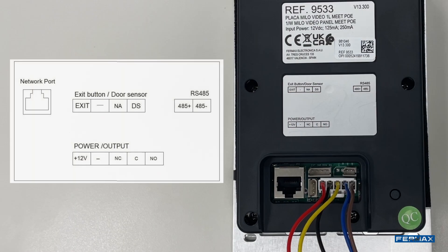These are the different connections that the panel has: PoE power input port; 12V DC power input between plus 12V and minus 12V; relay output with potential-free contacts — NC (normally closed), C (common), and NO (normally open); exit button connection; door sensor connection; and RS485 port for auxiliary devices.